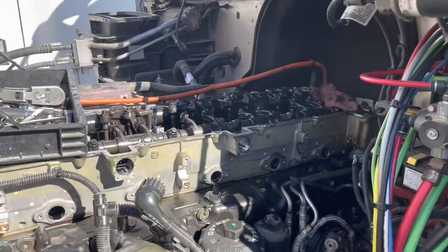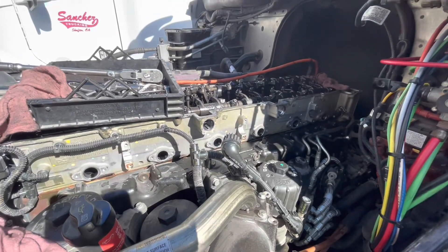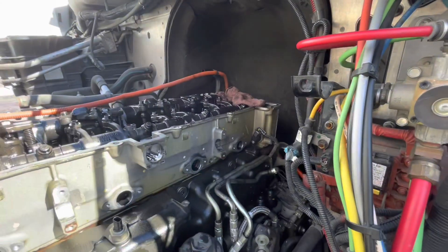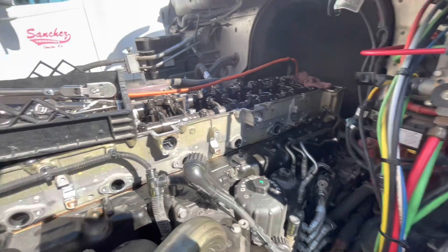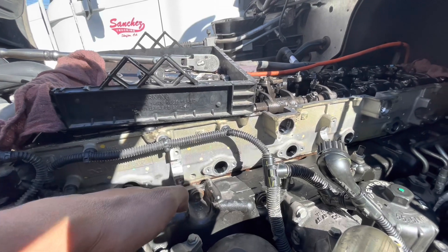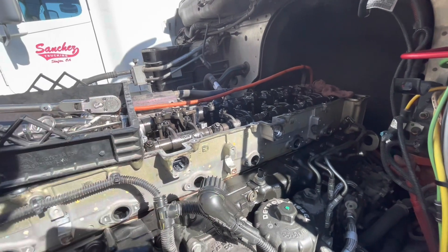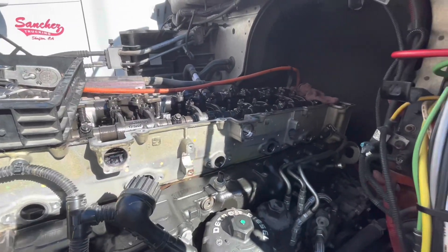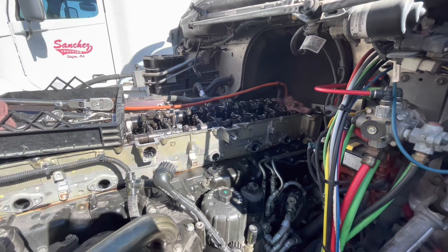We have the fuel rail off now. I do apologize — I did not get to record that because I don't have my GoPro. You're going to take the line off and see that there are only three points of contact: one, two, three on the back. We're going to install the new rail but not completely tighten it down — we'll leave it loose in case we need to swivel, because we still need to install the new lines. Once we have everything lined up and we feel the lines are where they need to be, then we'll tighten down the fuel rail.